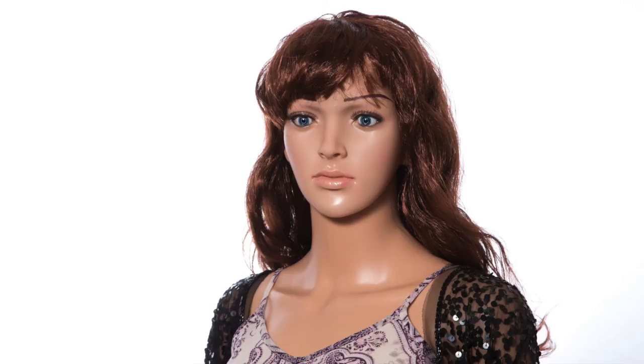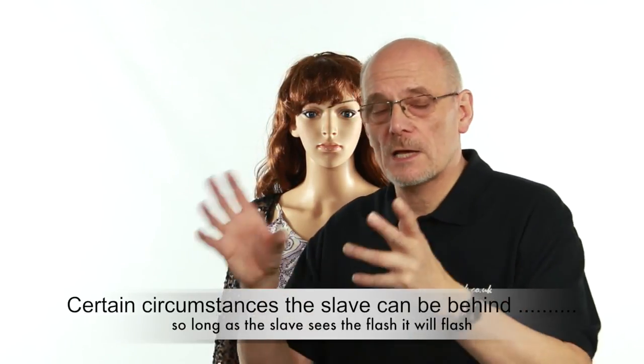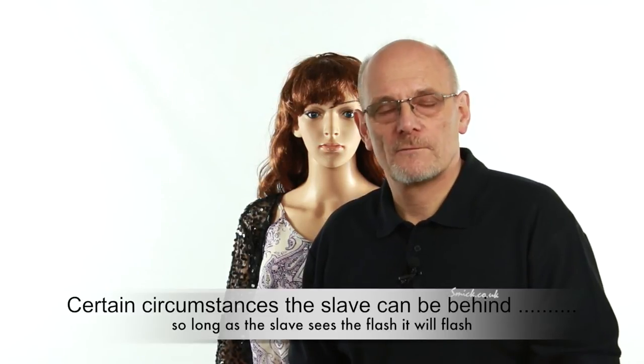You can use the setup in different configurations — for example, a key light and then that other light further away as a fill light. You do need to have the camera flash positioned so the slave flashes can see it. If you can't reduce your camera flash power, just put a little baffle in front of the flash to direct it towards where the slave flash is, and that will set it off.